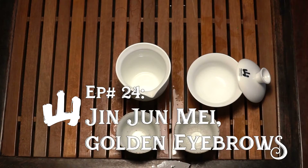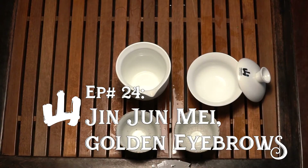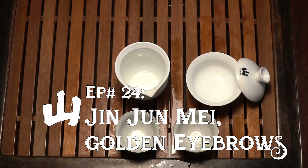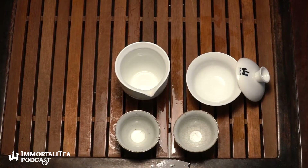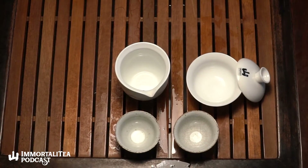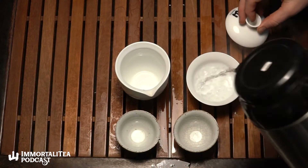Hey everyone, welcome once again to the Immortality Podcast. As usual I'm your host Jake, here with Josh. Today we have something some of you may have heard of before — it's a Chinese black tea, pretty popular, pretty newly popular in the specialty tea world. It's called Jin Jun Mei, or Golden Eyebrows. It's pretty unique so let me get us started.